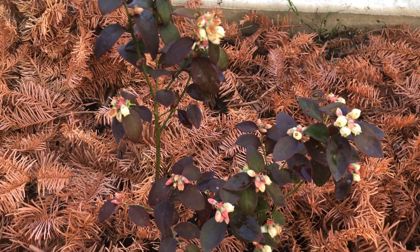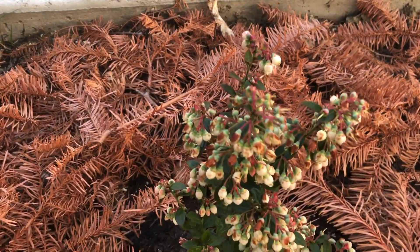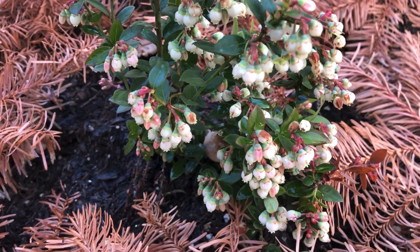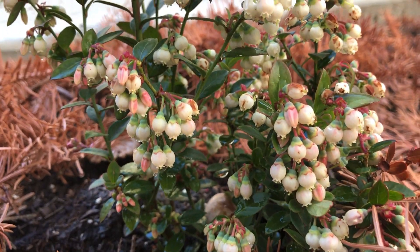Let's learn something about pollination. The blueberry flower has both male and female reproductive parts in a single flower and it is self-pollinated. You will see a flower anatomy picture in a few seconds which helps to understand that it has both female and male parts.